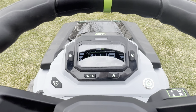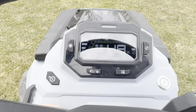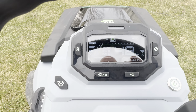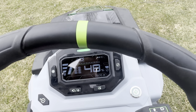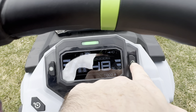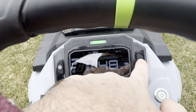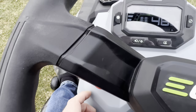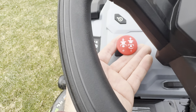You have to apply the brake to engage the blades. I just didn't have the brake applied all the way — there it is. Then you can kick up the blade speed on the fly, high or low. You have to have the brake fully pressed in before it will initiate the blades. That's just this lever right here, and that shuts them off.